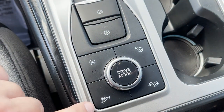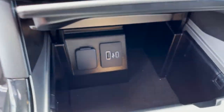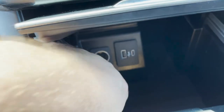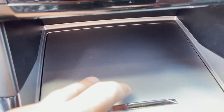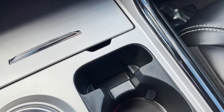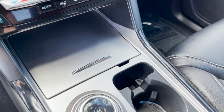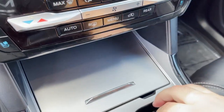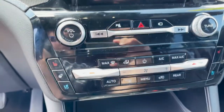Up here you've got auto start-stop, parking assist, hill descent control, traction control. There's a storage bin with a 12-volt outlet, USB, and USB-C. One nice thing — there's a little spot to hold your key that actually fits in there quite nicely.